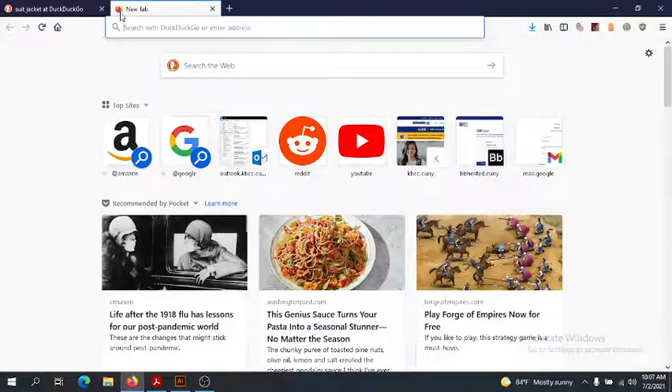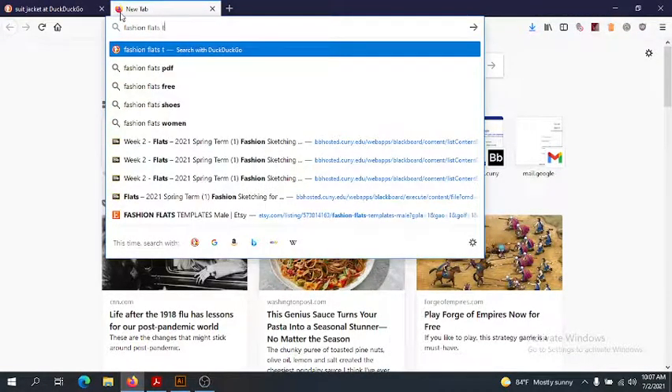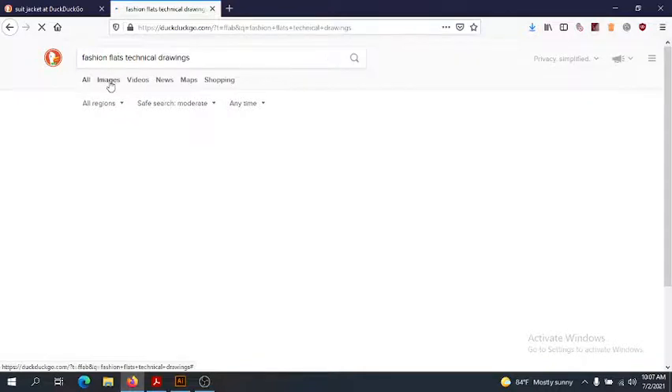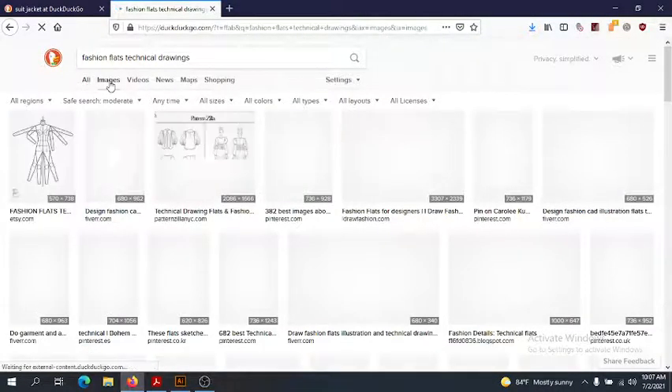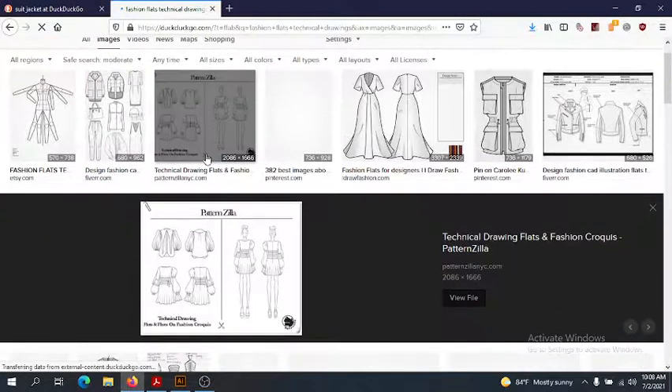I'm just going to do a little bit of suits for a quick overview. So here's a nice example. Fashion flats are really, really important.